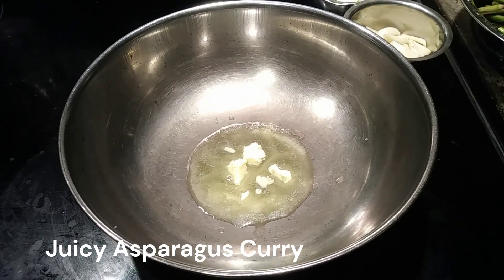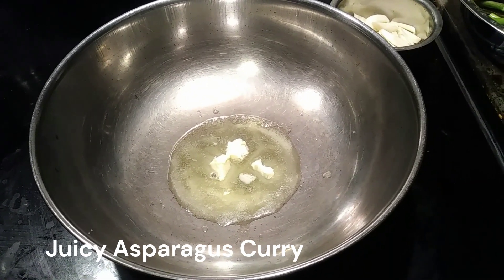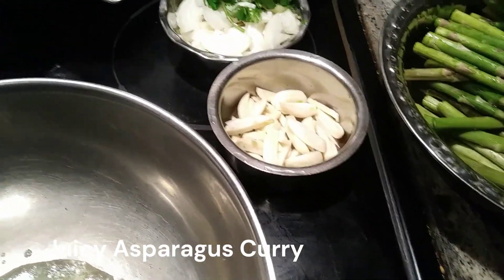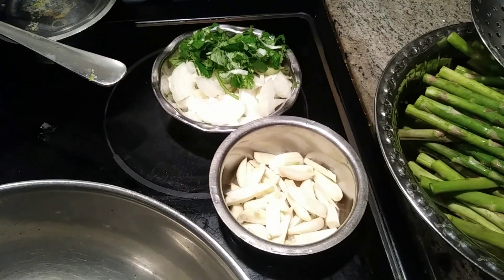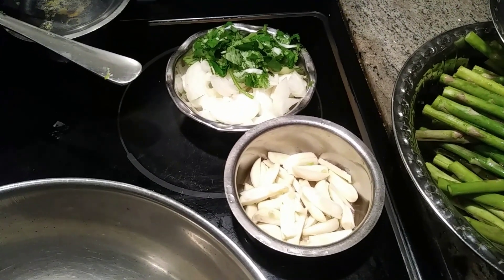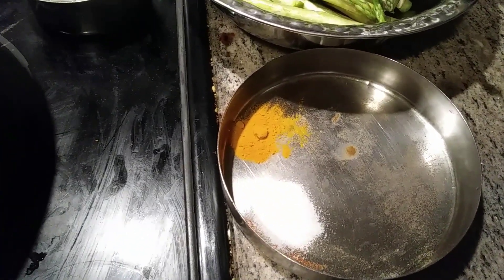Hi, it's Margaret Wood from Maggie's Kitchen. I'm going to prepare asparagus stir fry. I've added 50 grams of butter. Here I have diced garlic, asparagus cut in half, one or two onions diced, a little bit of coriander leaves, half a teaspoon of salt, and turmeric.